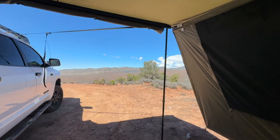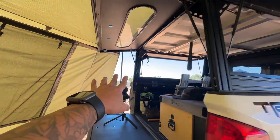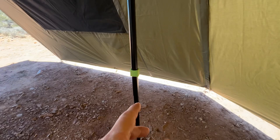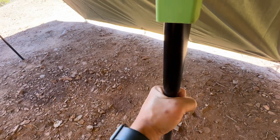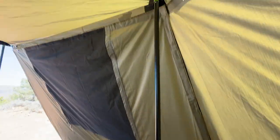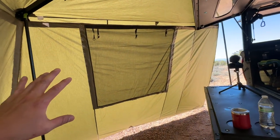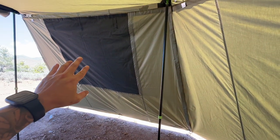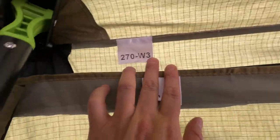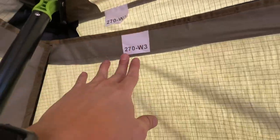You've got one, two, three, four poles. They extend tall enough that you can adjust it — the locks are here, you can just turn and it will drop. I'll show you how to put it away; it's not that hard. I thought it was going to be too much for one person to set up. You won't mix the walls because they're labeled — so '270 W3, window 3, wall 3' — you just match them.